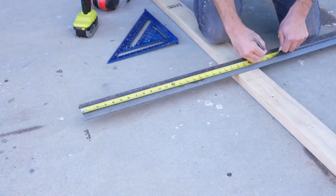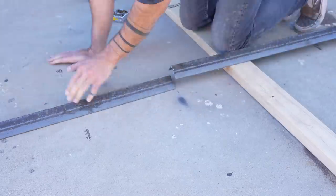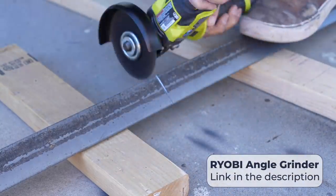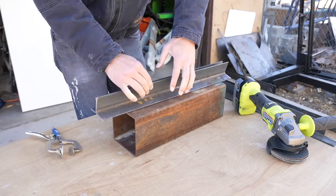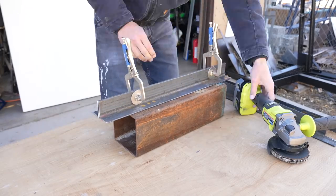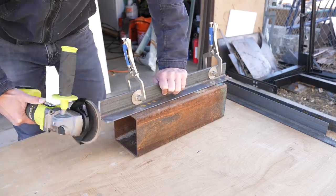I'm using steel angles to construct the sides. I measured out my lengths and then cut the pieces using my angle grinder. I'll put links to the measurements I used in the description. I cut the pieces in pairs and then clamped them together and used a flap disc on the angle grinder to make sure they were exactly the same length.